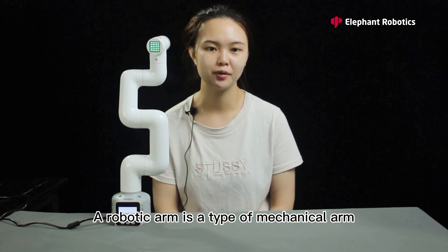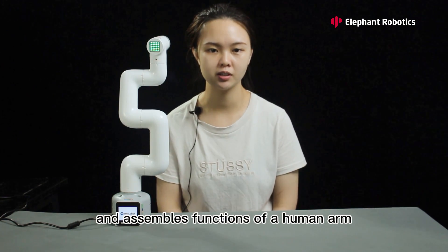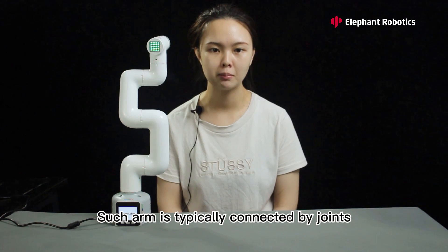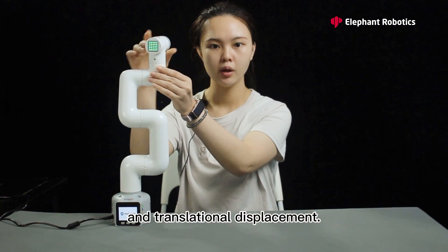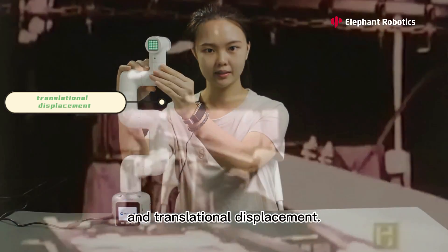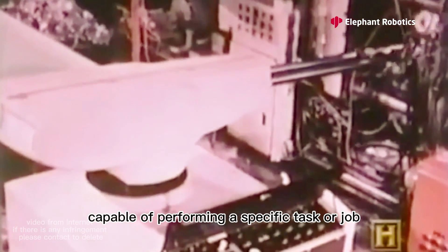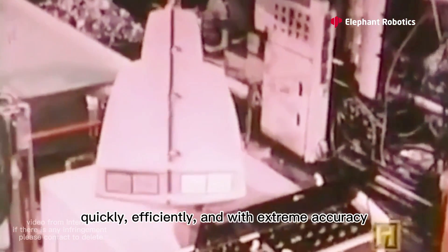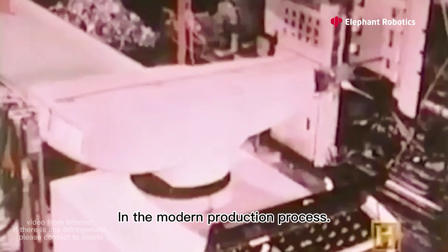A robotic arm is a type of mechanical arm. It is usually programmable and mimics functions of a human arm. Such an arm is typically connected by joints that allow rotation and translational displacement. Robotic arms are irreplaceable devices capable of performing a specific task or job quickly, efficiently, and with extreme accuracy in the modern production process.